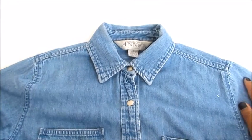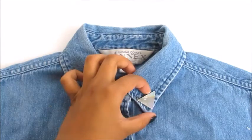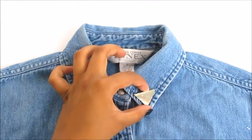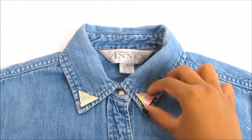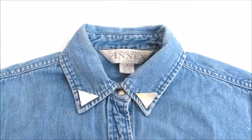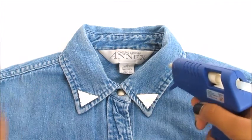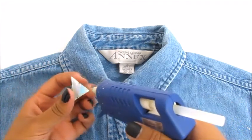Get your shirt ready for the application. Adjust your embellishments on your shirt so that you have an idea of where you want them to be. Once you've finished positioning them, it's time to glue them down.